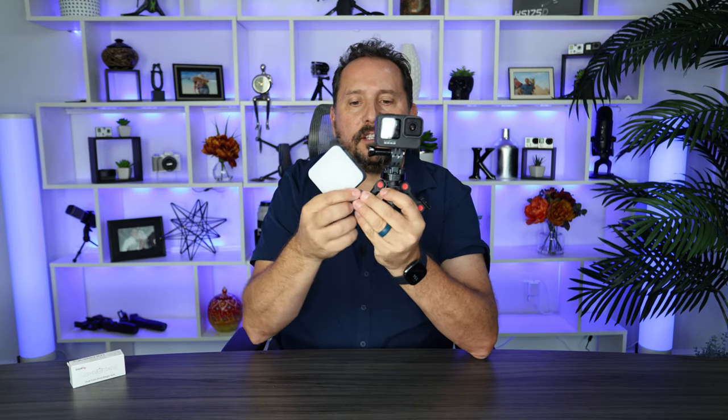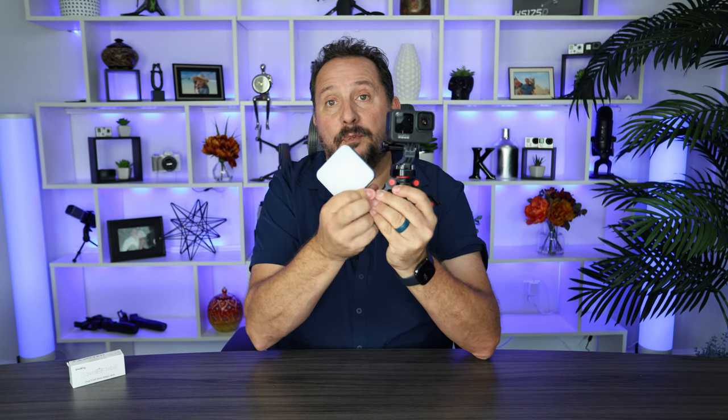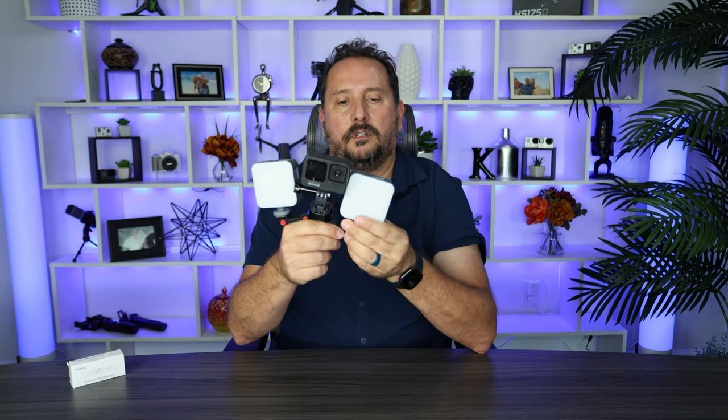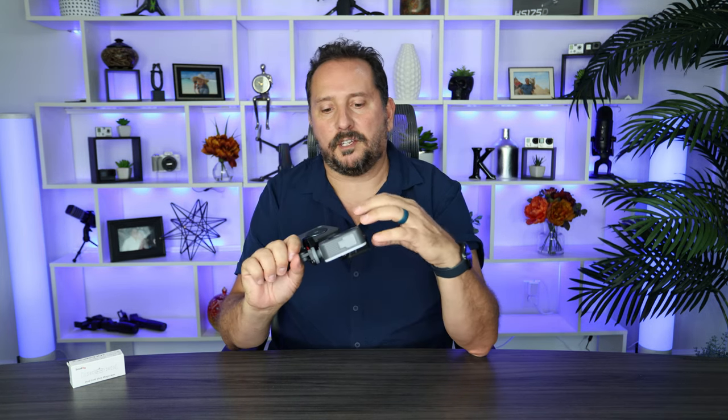Let's say I decided I need a little extra light. These happen to be Small Rig also — two little extra lights. Put one here, put the other one here. Look at that — I am totally ready to go out vlogging. This thing weighs nothing. How cool is that?